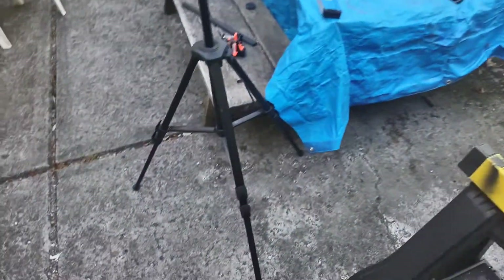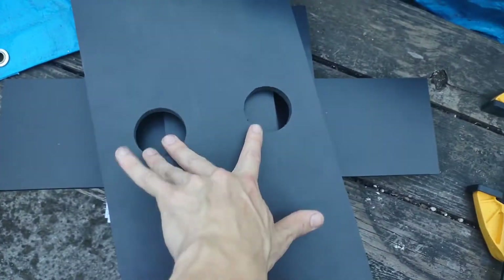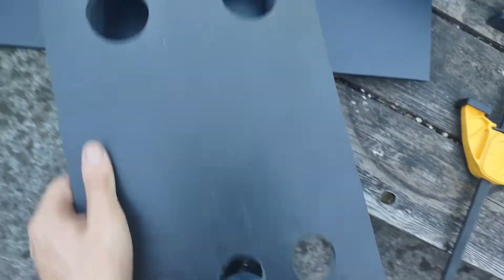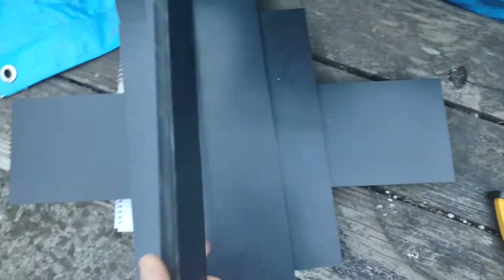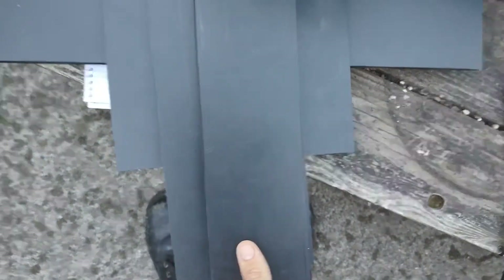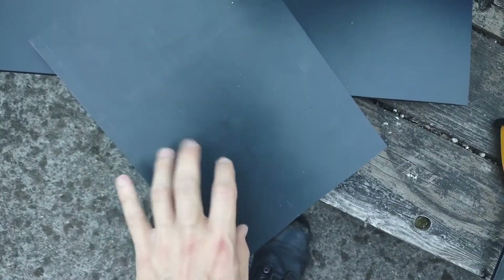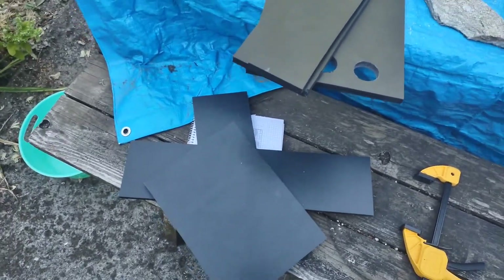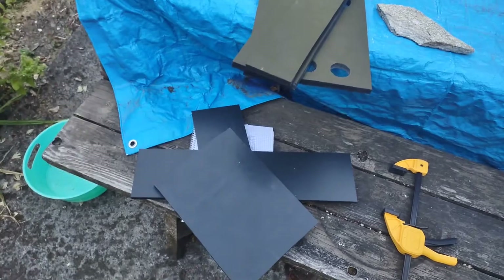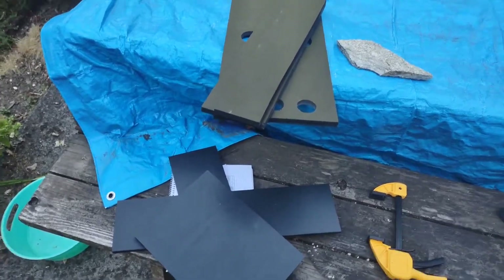A couple hours later — not too long actually — of cutting and drilling: two 2-inch holes, and 3.5-inch holes. This piece is 9 by 20 or so. The cuts aren't very straight, but I'll get in there with the orbital sander and polish it all up. I'll do a dry fit to show you how it'll look, then start putting it together and show you the final product, and then we'll do the wire management.